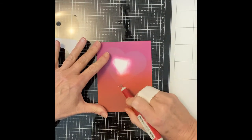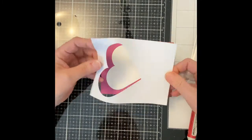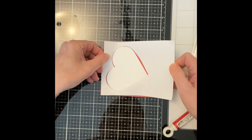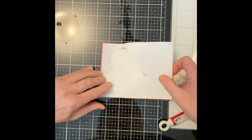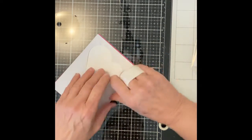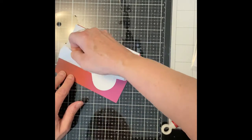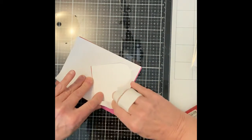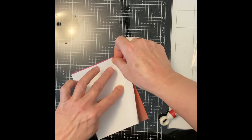I let the background dry completely before I remove the masking paper heart. I then use the negative space masking paper background to cover the ink blended panel. This was a bit tricky to lay down. If I had given this some thought, I wouldn't have removed the backing paper in its entirety — I should have removed just enough to get my heart lined up at the top and then peeled off the rest.